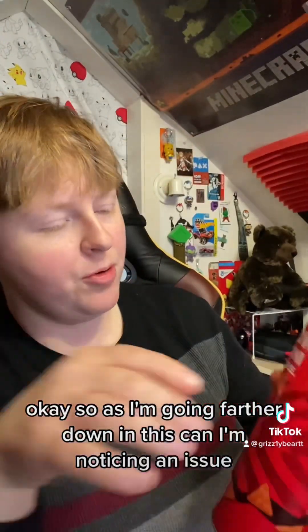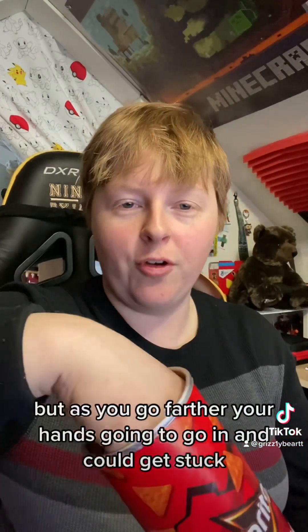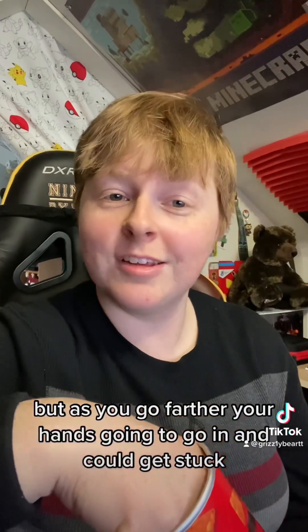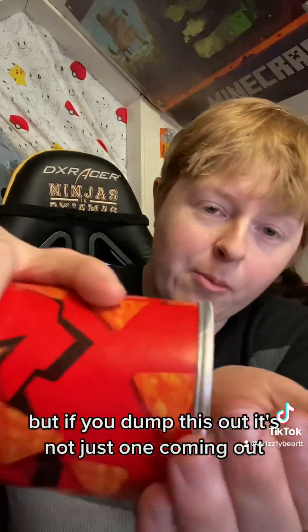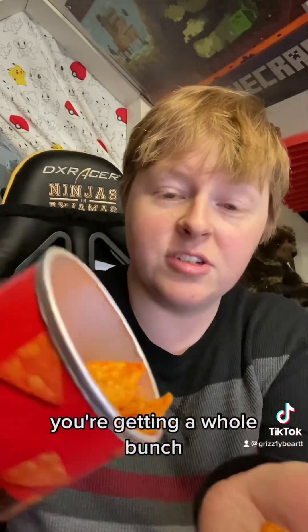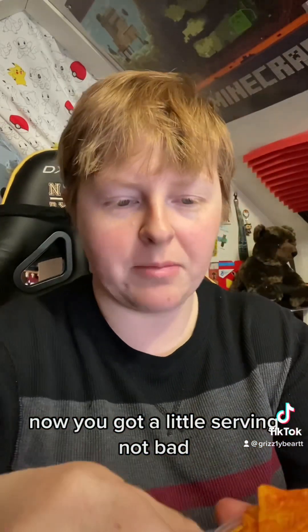As I'm going farther down in this can I'm noticing an issue — and this is the thing with Pringles-style cans: as you go farther in, your hand's going to go in and could get stuck. With Pringles you usually just dump it out, but if you dump this out you're getting a whole bunch at once. You know what — take your lid and pour some out onto the lid. There you go, now you've got a little serving. Not bad, that works.